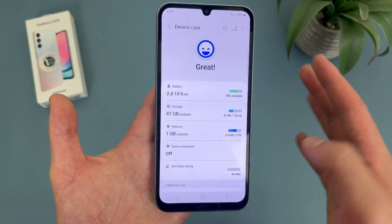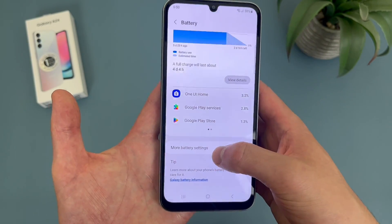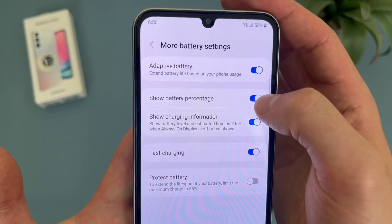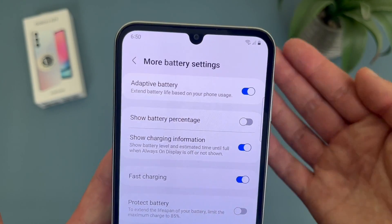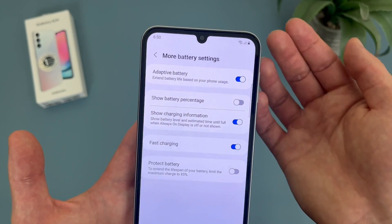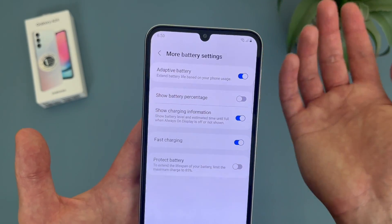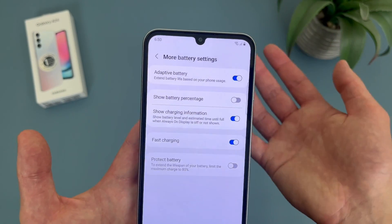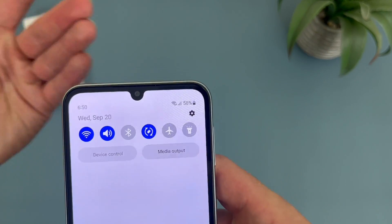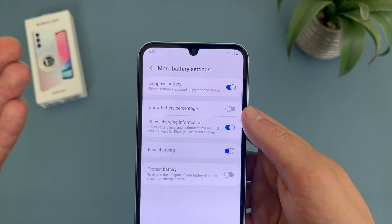Then go to battery, and from this menu, go to more battery settings. By default, the battery percentage will be on. But if you want, you can toggle it off, and now it's going to look a bit more minimalistic. And if you ever want to see the battery percentage, you can always just swipe down and it's always going to be here.